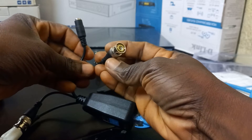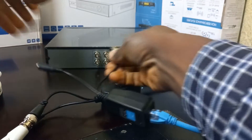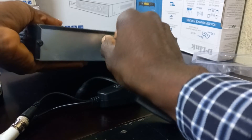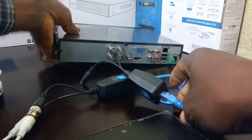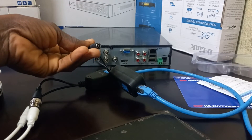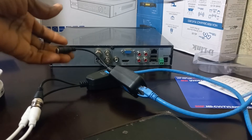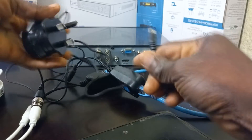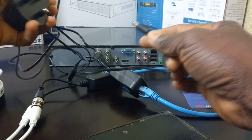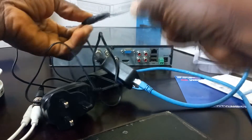The BNC will go into the DVR. And this is where you will put your power that is coming from your power supply. I will use this 12V power adapter as my power source. I will plug it here and connect it to a power source.